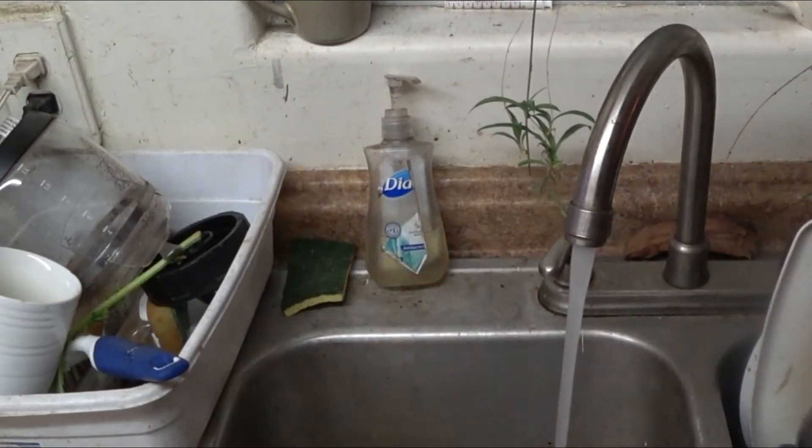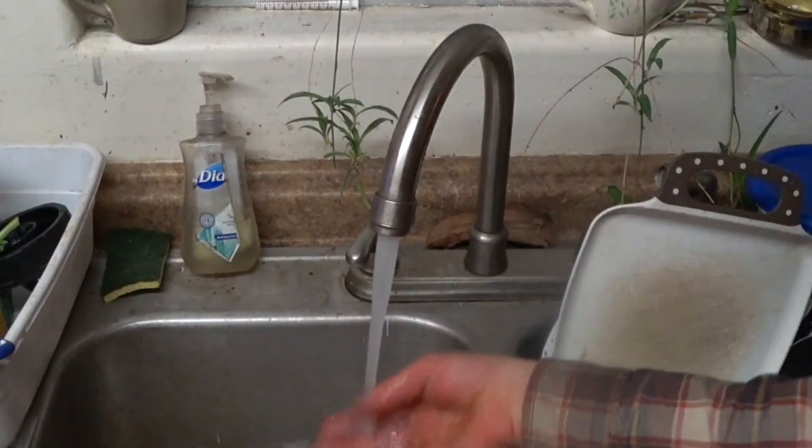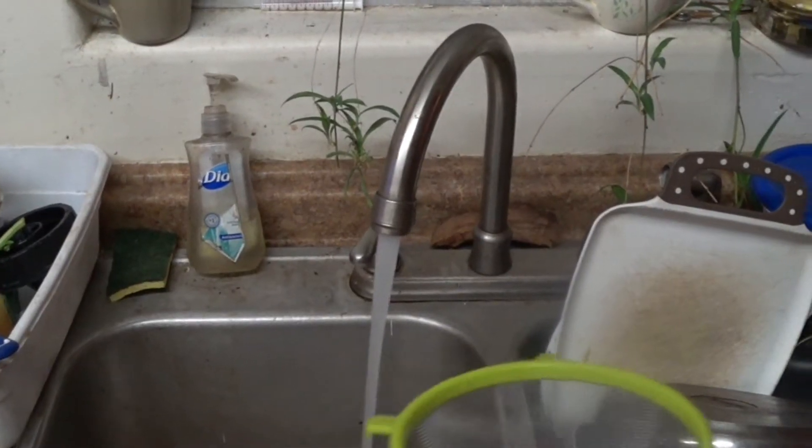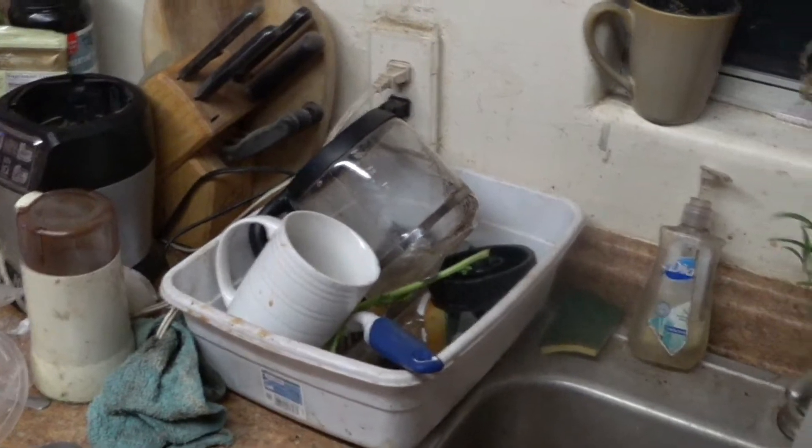Oh shit, I totally just broke my coffee pot! Oh no — what am I gonna put my coffee in tomorrow? I guess I'll just have to leave it in the pot.